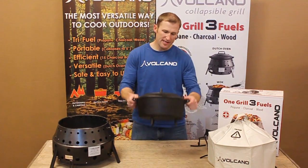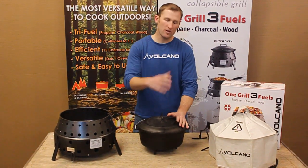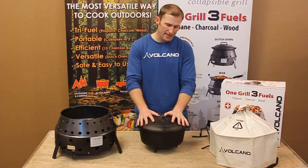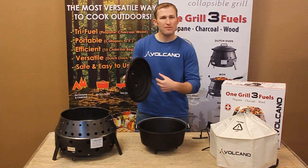First thing you'll notice is that it has a domed lid, which makes it very unique. One of the reasons why we did this domed lid is we noticed in our research that the Dutch ovens from the turn of the century, early 1900s, have this domed lid. The reason why they did that is that domed shape actually helps to circulate the heat and maintain moisture control.